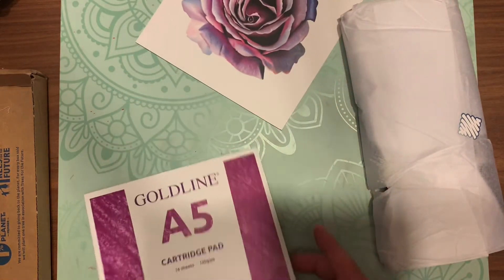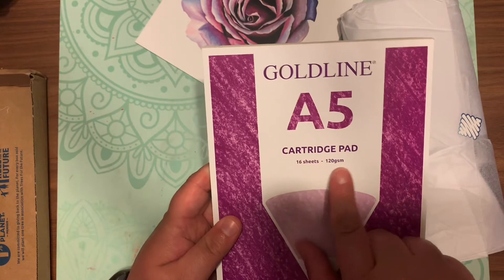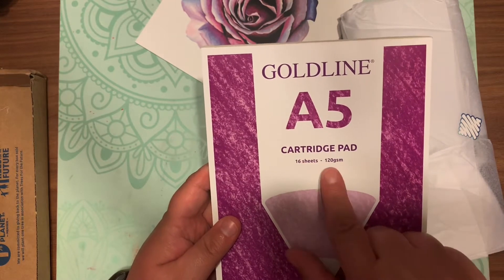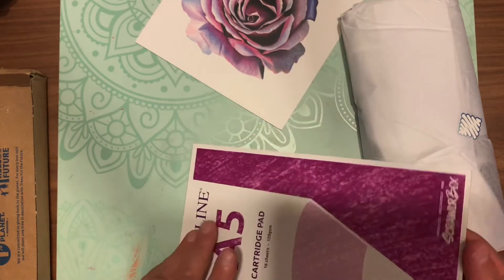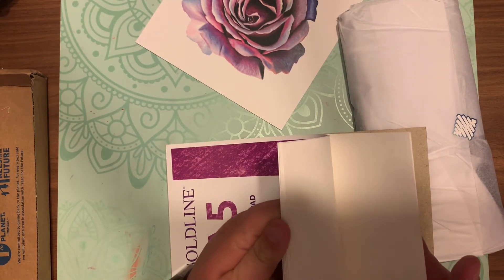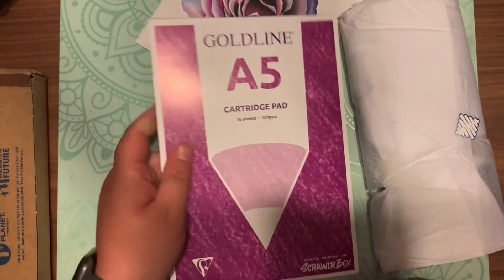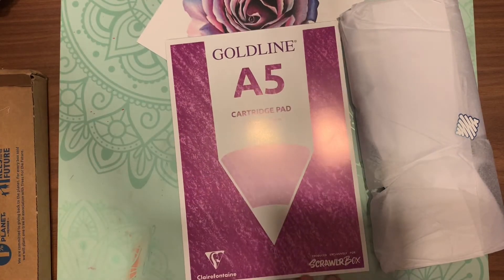This retails for 15 euros plus shipping. The first thing I pulled out is a Gold Line A5 cartridge pad — very nice. It's kind of thin, more for colored pencils. I like the color on the front — very pretty purple.